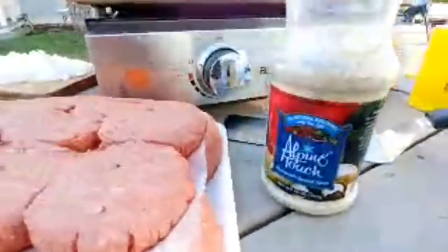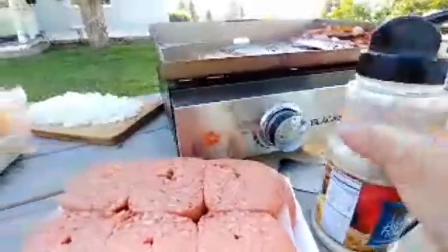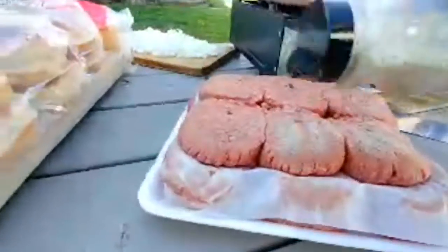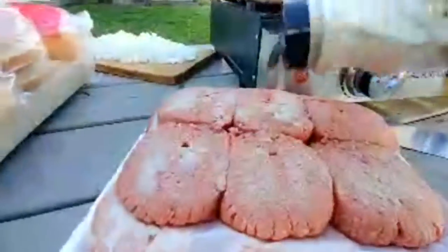Get ready to cook these delicious burger patties. Here's the Alpine Touch — this is great, they make it in Montana. All natural seasoning with sea salt. Stuff is great for doing beef, steaks, burgers. We use it every time we're up here in Montana. Look at that — we have garlic and onion, and there's black peppercorns in there.